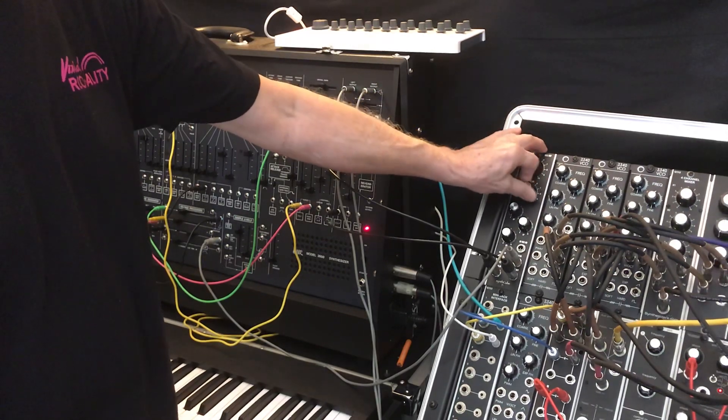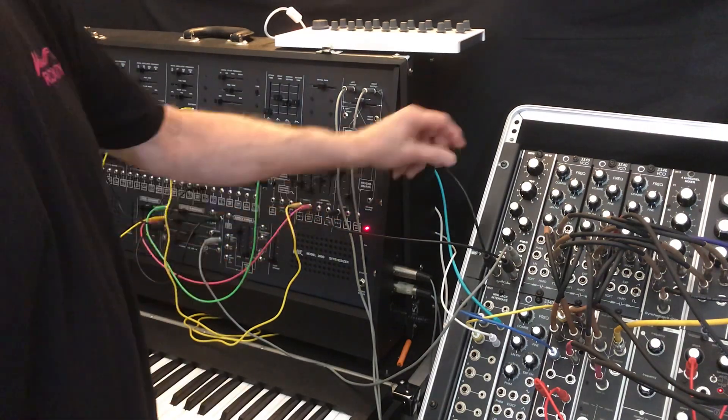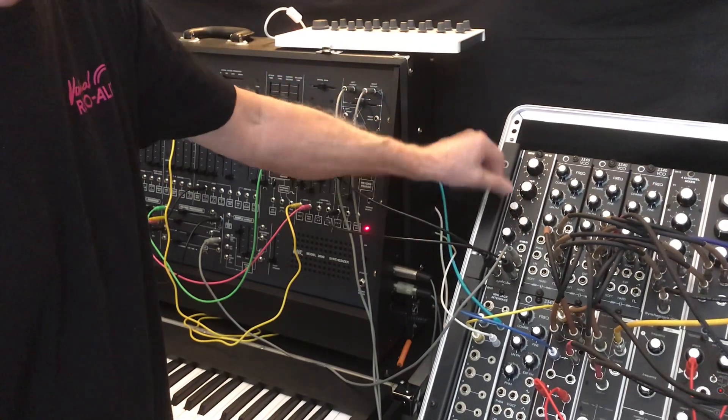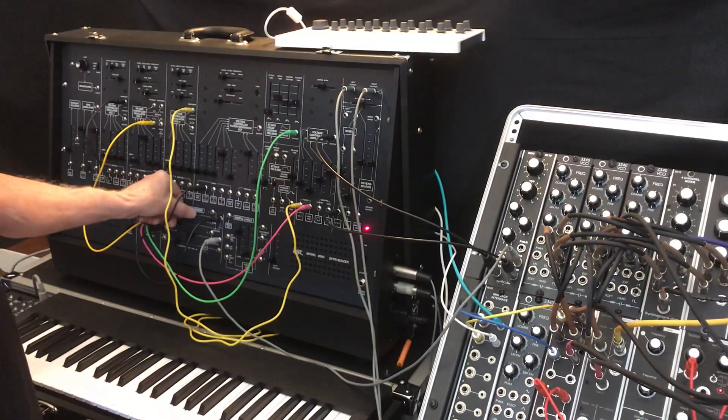Let's crank down the resonance and go to the high-pass filter. And add some voltage control.